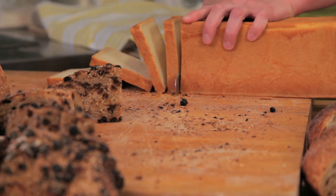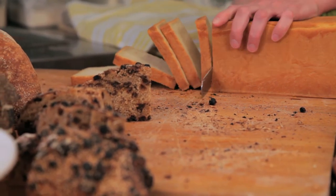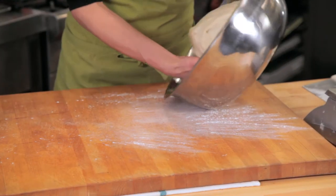The sandwich dough has fermented for two hours and now we're ready to shape it. Take your dough, dust the surface of your workspace just lightly, and put the dough on the surface.